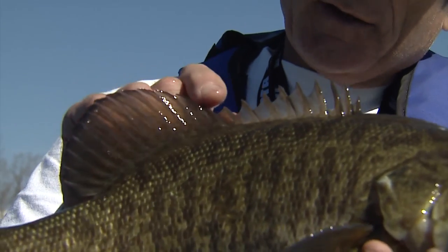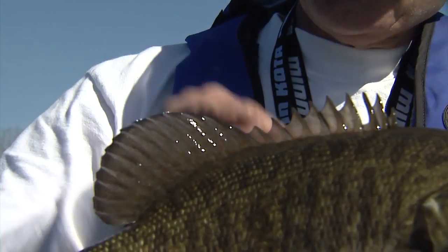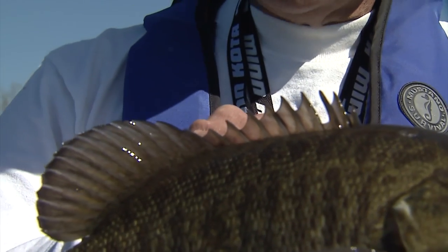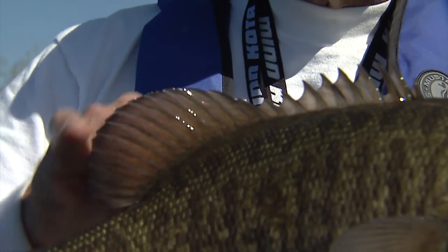See how even here there's about a quarter inch to half inch of fin connecting them. On a largemouth, that front dorsal goes down and literally ends at the back, and then the second one starts again.